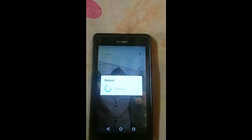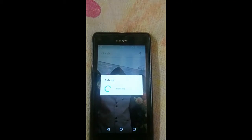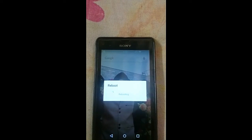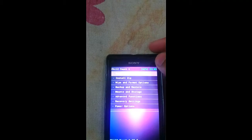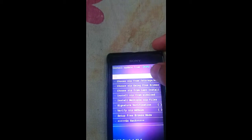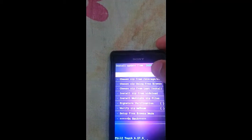Please bear with me as I am doing this handheld because my tripod has been damaged. I will continue once my device reboots to recovery. Once you have come to recovery, click on the install zip option. If you have placed it on your internal SD card, click on the first option.